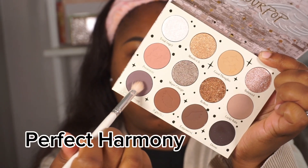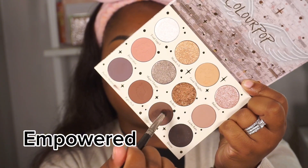We are doing a more cool-tone look, so Lucky Babe is just to set everything before we go deeper. Now I'm taking the shade Perfect Harmony and buffing that into the crease, focusing most of the product on the outer V but running it all through the crease and blending it out. I'm also taking Empowered and bringing that into the outer V — remember to wing it out a bit for the shape we're going for.